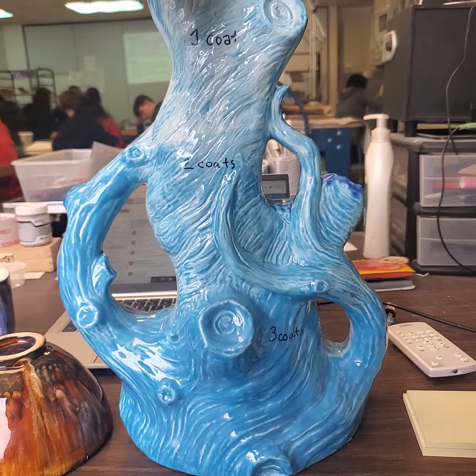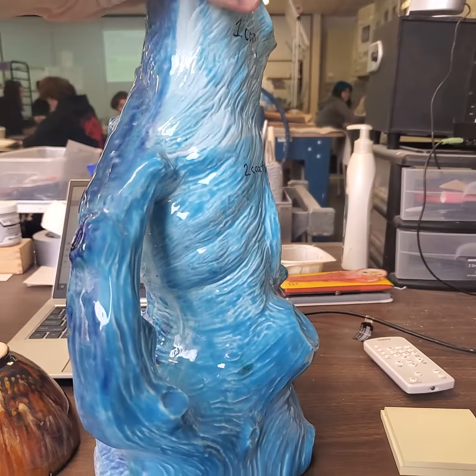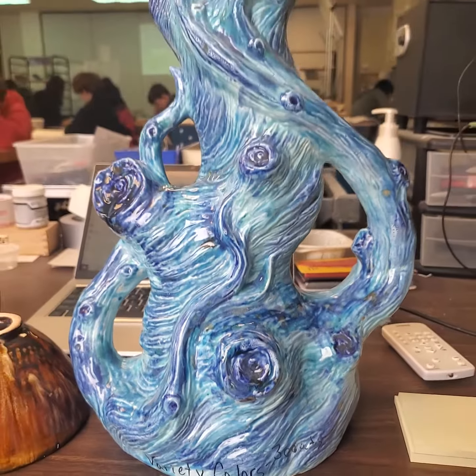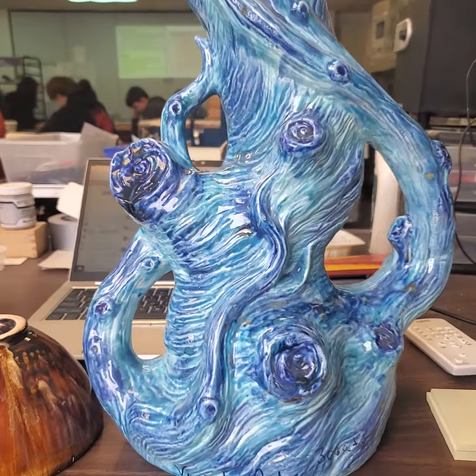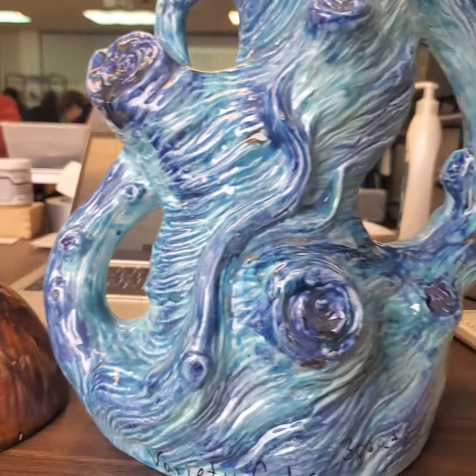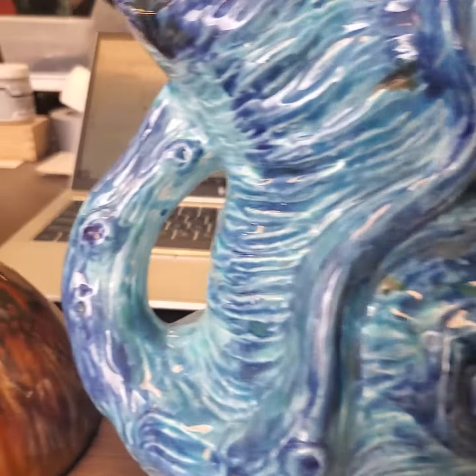However, one solid color is still kind of boring. So if we combine colors of glaze, it's still getting three coats, but using a variety of colors just makes your piece a lot more interesting. So we're using the darker blues with the lighter blues and kind of highlighting and accenting areas.